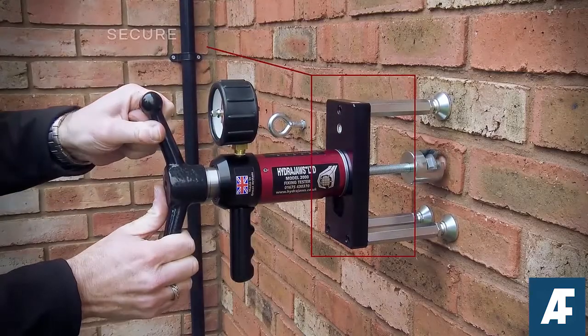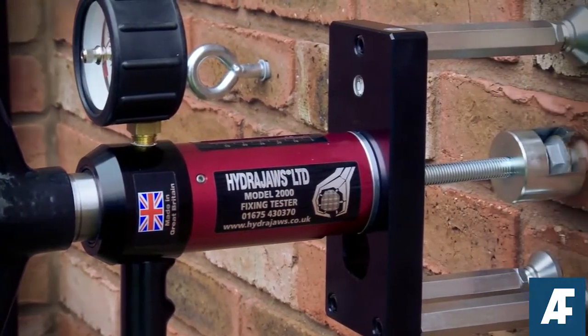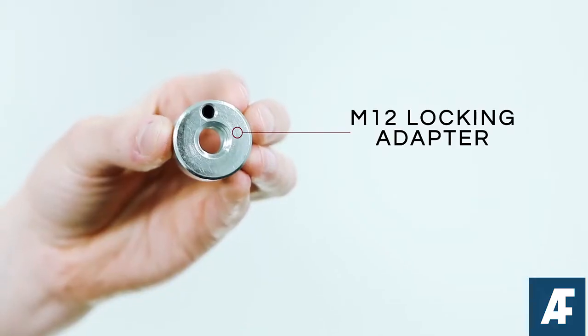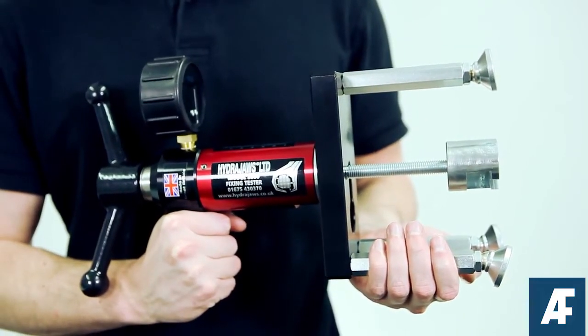This specific arrangement allows the tester to attach easily to all scaffold industry fixings and anchors. The M12 locking adapter means accessories are installed securely in the drawer of the tester, reducing the risk of them falling from height.